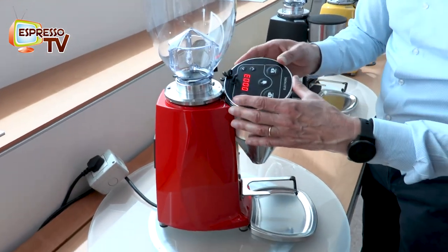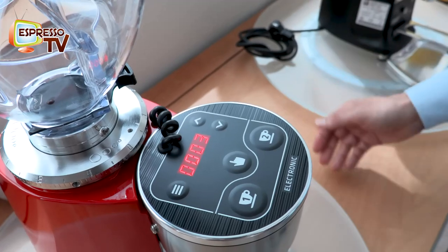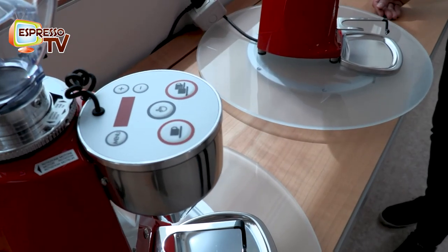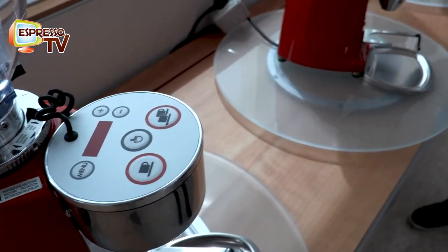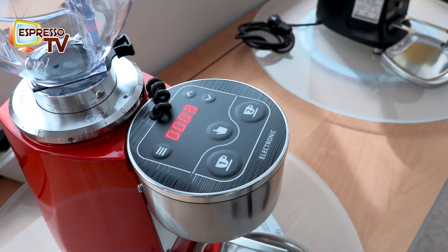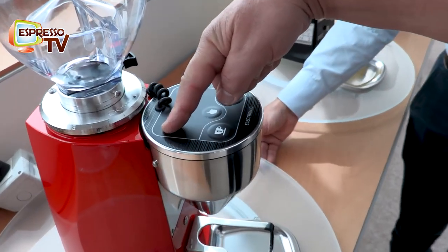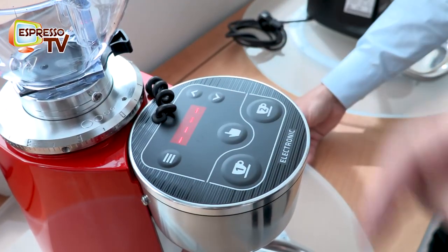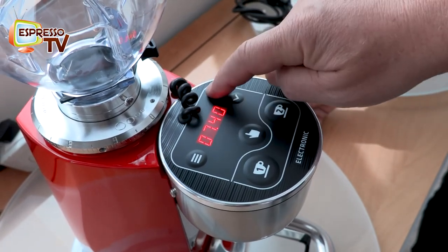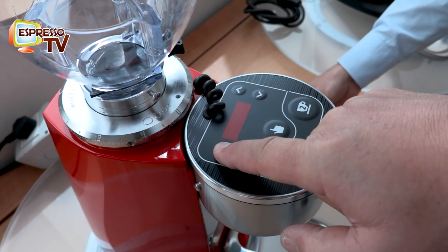The control panel has also been redesigned - the membrane has been redesigned with a more modern look, like the Mini A. The Mini B still has only the difference in the body. We haven't touched the Mini B; we have not modified the control of the grinder. The setting is the same - just press here for some seconds until the four minuses appear, and then we can change the time as easily as before. It's just a matter of design - the black fits better, it's more modern.